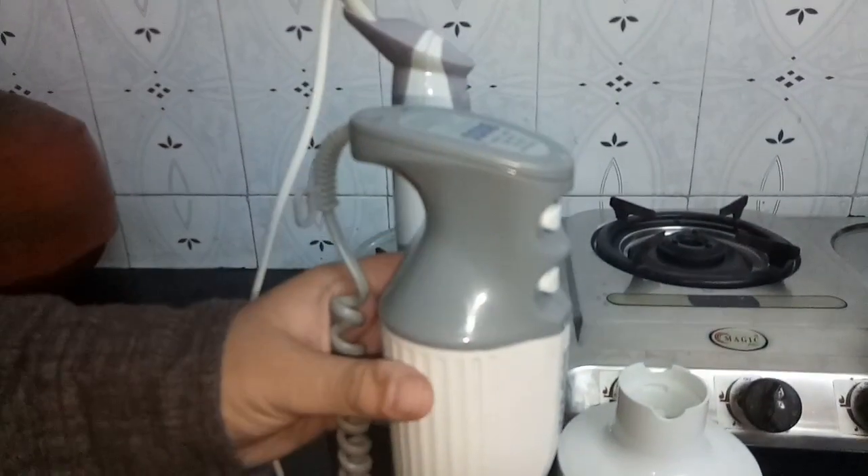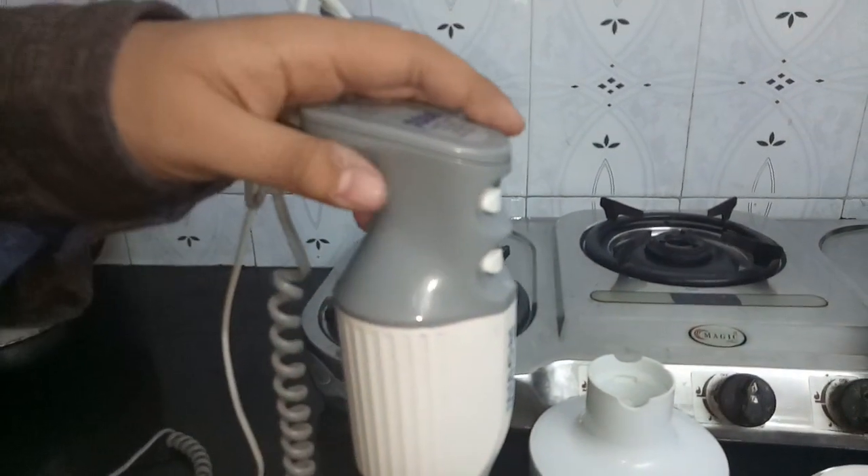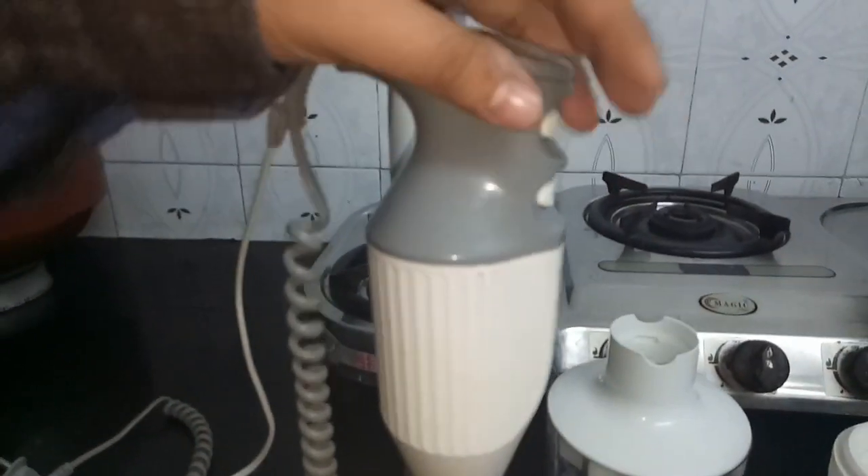Hello friends, welcome to my channel. I am Amit and today I am talking about food-related products.